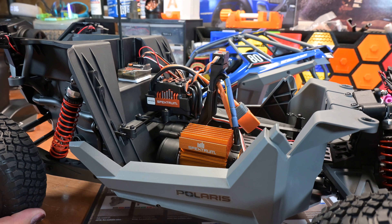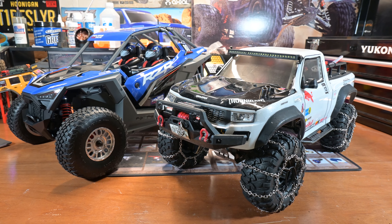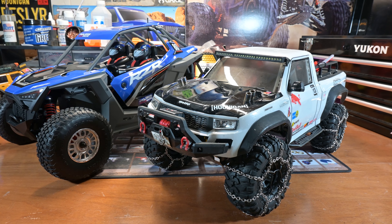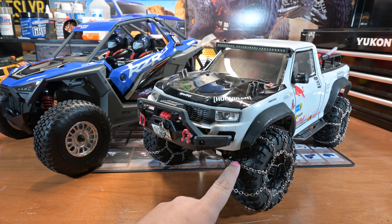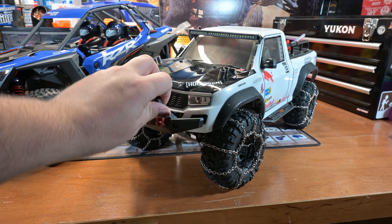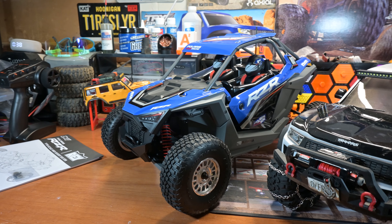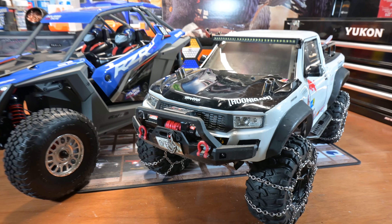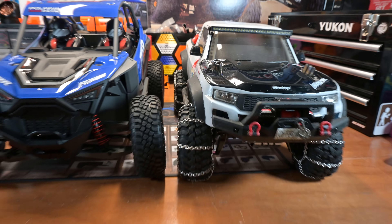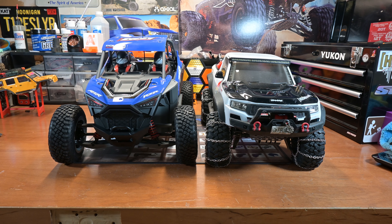I've got the Lossi Polaris Razor Ray up here next to my TRX-4 Sport with a stock sport body and the original Canyon Trail tires with chains on them — pretty much stock layout for your TRX-4 Sport. So, standard tenth scale versus the huge Razor. The Razor is bigger in basically every conceivable way — it's wider, it's longer. You can see the wheelbase is just substantially wider than a tenth scale.